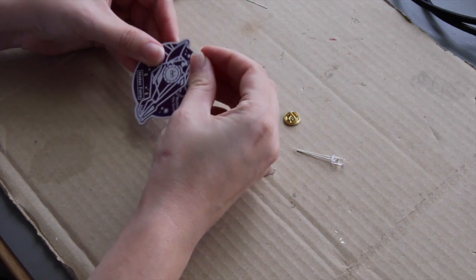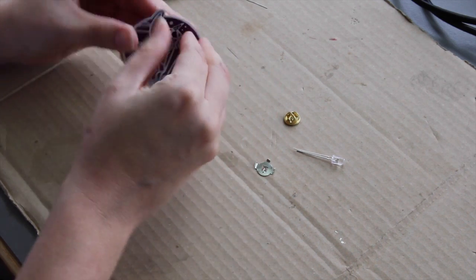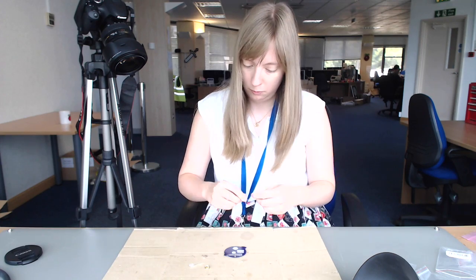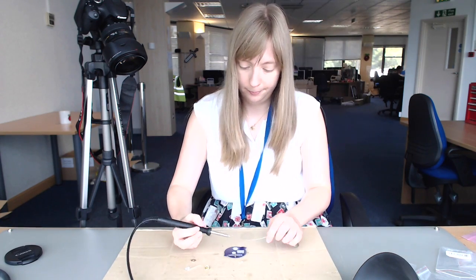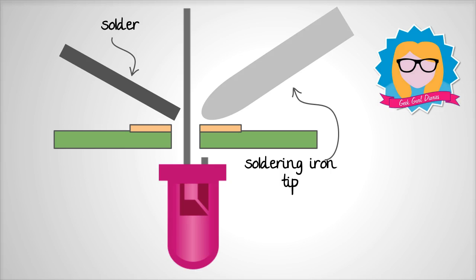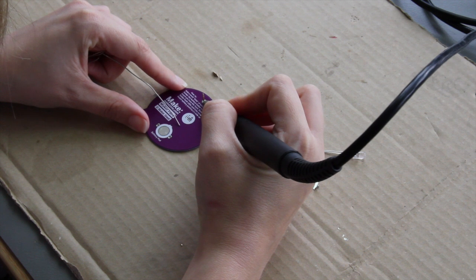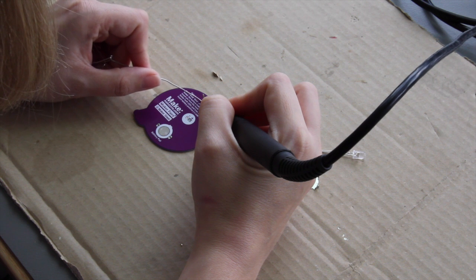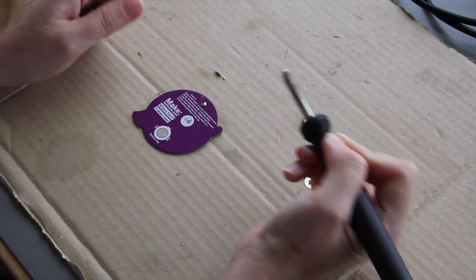To begin, I'm going to take the component that's lowest to the PCB and start there. In this case, it's the pin badge holder. I'm going to push it through the hole, and then I'm going to turn it over and solder it. When you are comfortable, place the solder iron tip onto the PCB metal pad to heat it and onto the component leg. After a few seconds, push the solder into the iron tip to melt it. When there is a good blob of solder on the metal pad and around the component, pull the solder away first and then remove the iron tip.